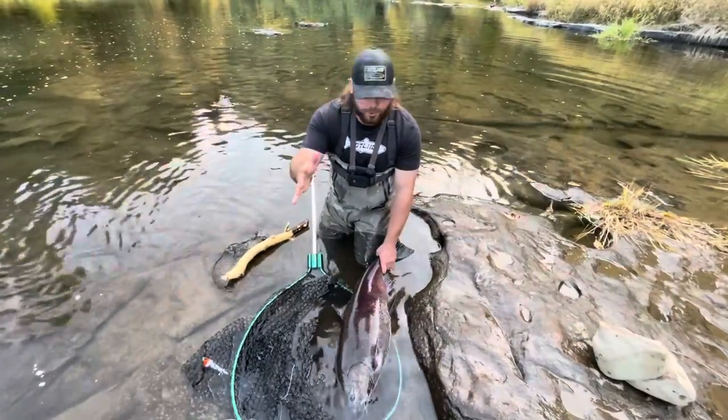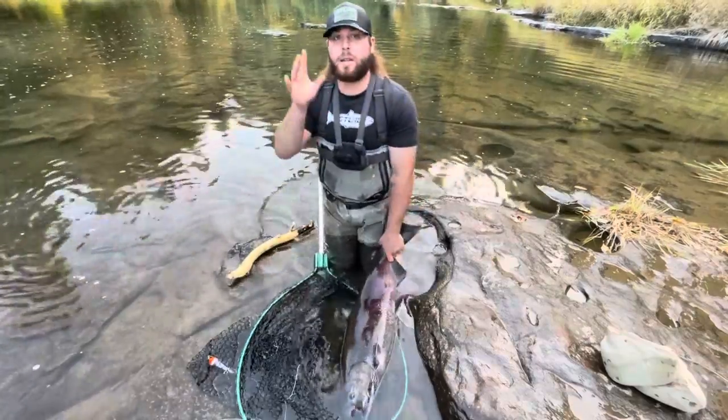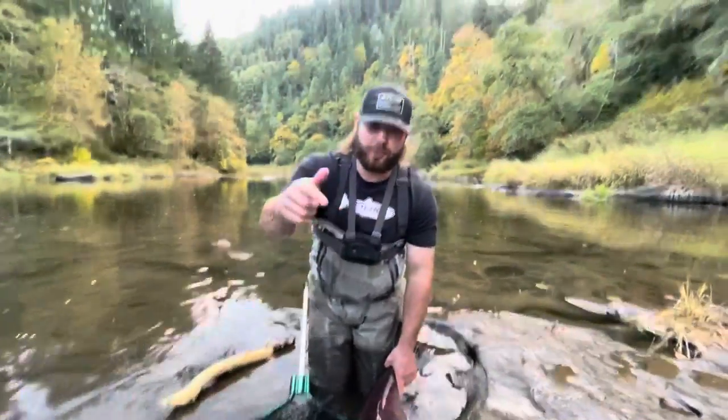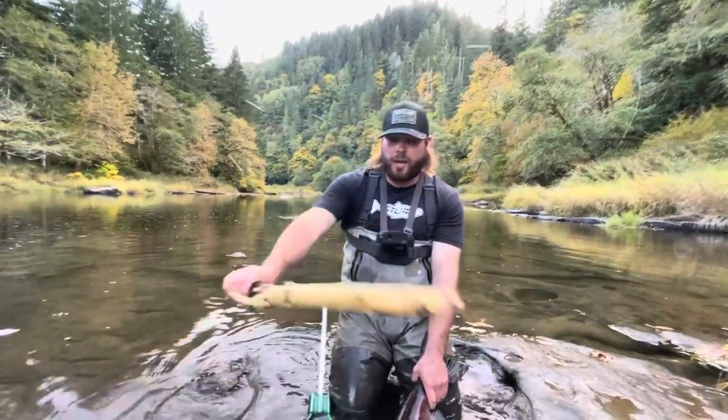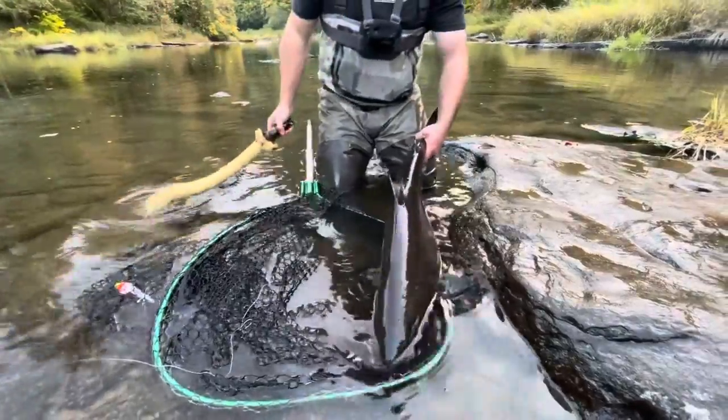This is just going to be a super short video. I'm going to show you guys how to properly bonk and bleed a salmon. I just caught this fish — the link for this video will be down in the description. What you're going to want to do is grab a blunt object. This happens to be the kill stick that's always left on this rock at this fishing hole.